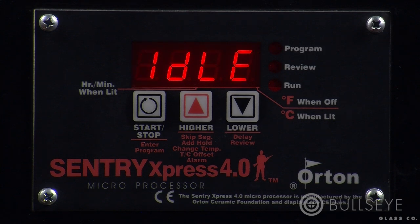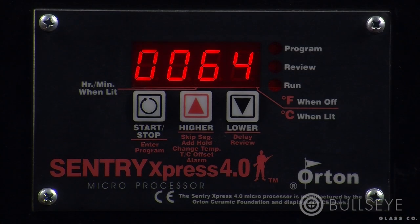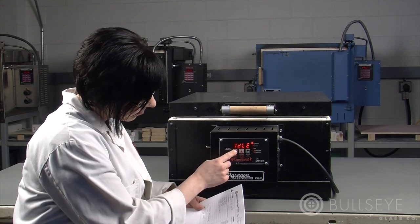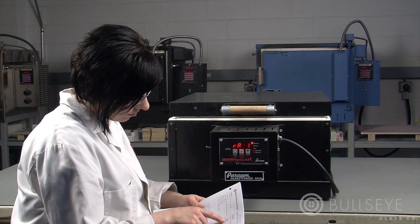The Sentry Express 4.0 is a three-key controller manufactured by Orton Ceramic. It's found on many kilns, including Paragon's Benchtop 16 and Caldera. It can be configured to program in Fahrenheit or Celsius. We'll be working in Fahrenheit. In this lesson, we'll cover how to enter a basic program as well as some commonly used programming options.